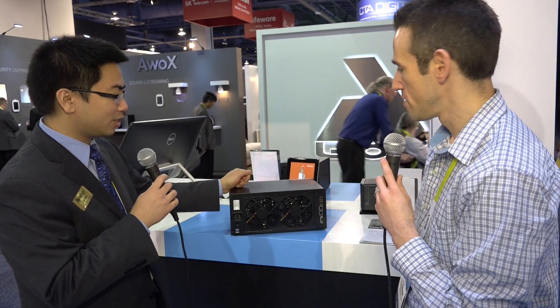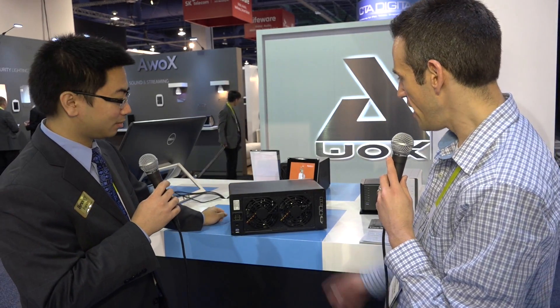This is new at the show and it is shipping now. It runs the Synology operating system, so everything we can do on all the other ones is available here as well. This is running the same Synology DSM experience for all Synology platforms.